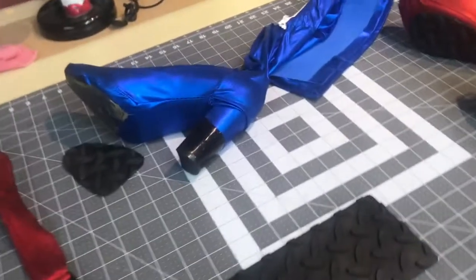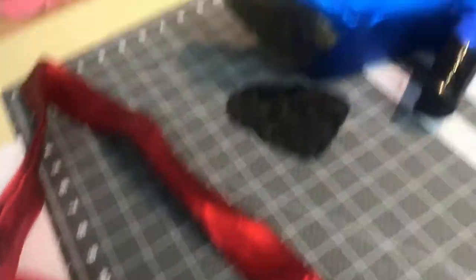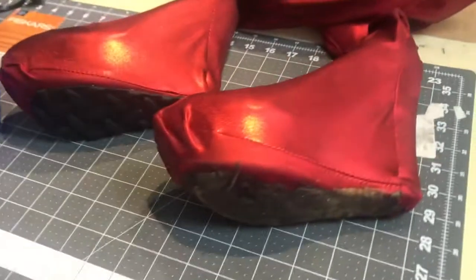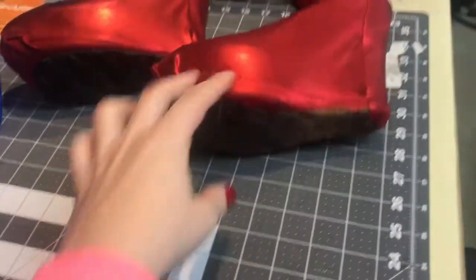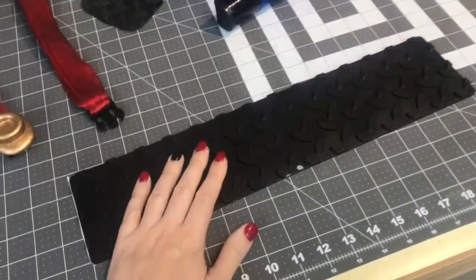I'm hoping to do some latex work — work on Abby's dress, and if I have time, start on the catsuit for Batgirl. Also some quick gluing projects, just fixing up some stuff. The Power Girl buckle has the glue back on, and I lost the Supergirl boot tread so I've got to make a new one.